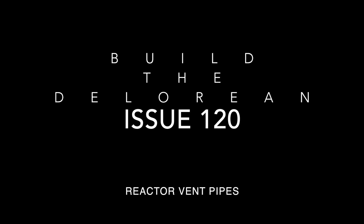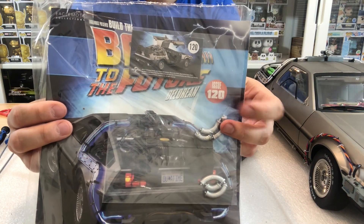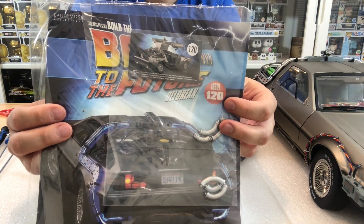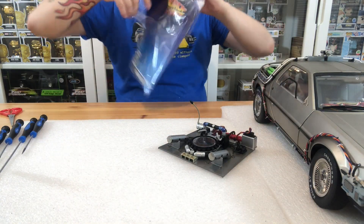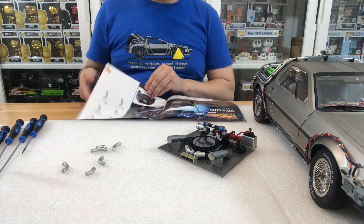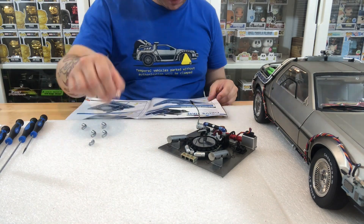This is going to be another short one guys, so make sure that you have all your pieces there. You are going to want to have 120C which is vent pipe 1, 120F vent pipe 4, 120D vent pipe 2, 120A vent pipe 5, 120E vent pipe 3, and 120B vent pipe 6.